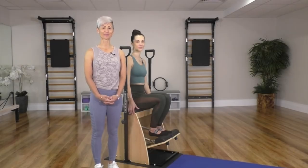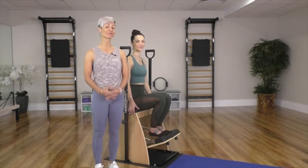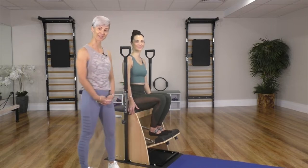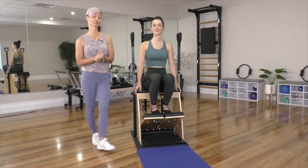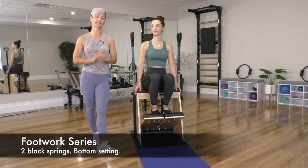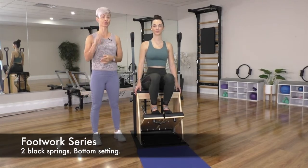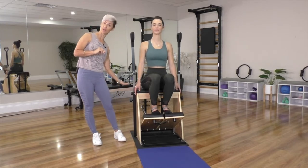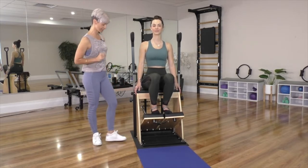Hi, welcome to Align Pilates. My name is Christina and I'm really excited today. We've got a wonder chair workout. I've got Melanie to help me today. So we're going to start off with footwork, and the spring setting I want you to use is two black springs hooked on the very first setting, right down the bottom. Let's get started.